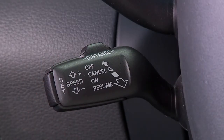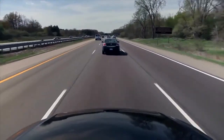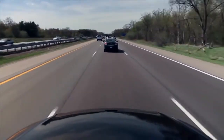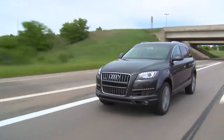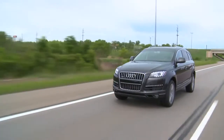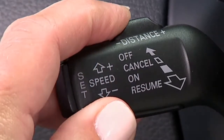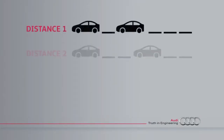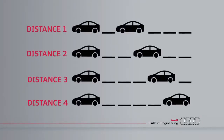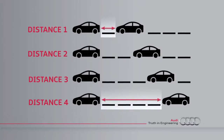The truly significant feature of your cruise control system is its adaptive function, which can automatically help maintain an appropriate distance between you and vehicles in front of you. Once you have a speed selected, you can set a variable distance maintained from the vehicle in front of you based on your current speed. Adjusting the distance switch on the top of the stalk regulates the distance. There are four preset distance settings, with one being the closest setting and four being the furthest.